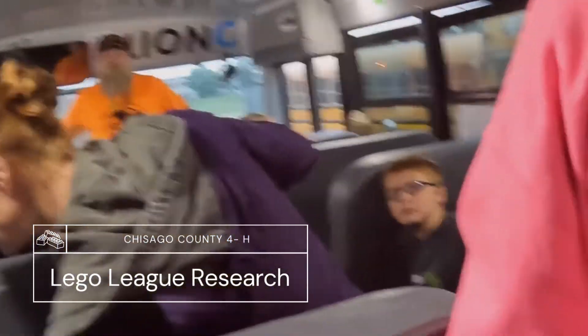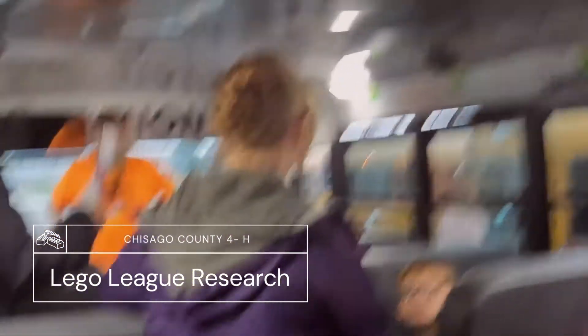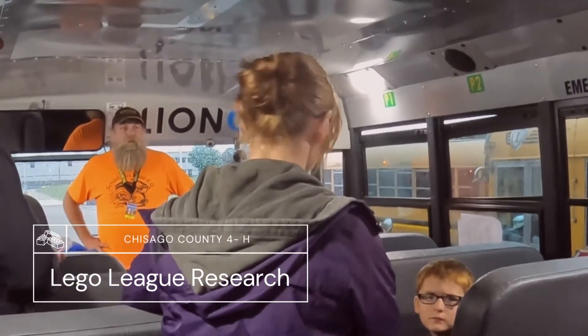He's explaining to Mike what we're doing — we're supposed to find some sort of improvement. So if Mike can tell us about things that work really well with the bus, and other things that don't work quite so well, that'd be great.